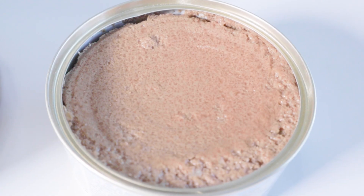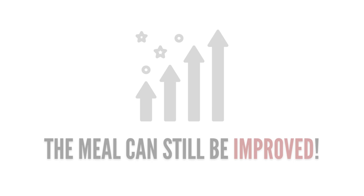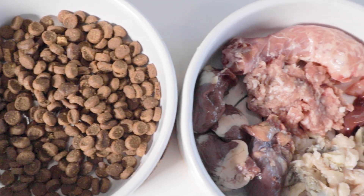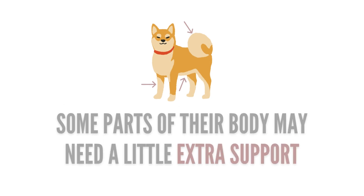Whether you feed dry food, canned food, cooked food, or raw food, there are still so many ways you can improve your dog's meal. Even if their diet provides all the nutrients they need daily, what about the little things that need support?